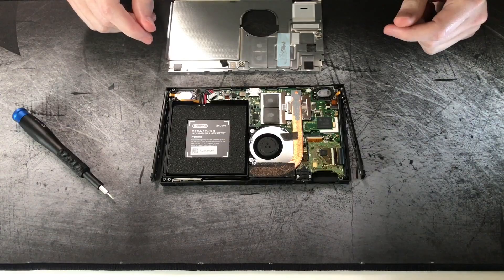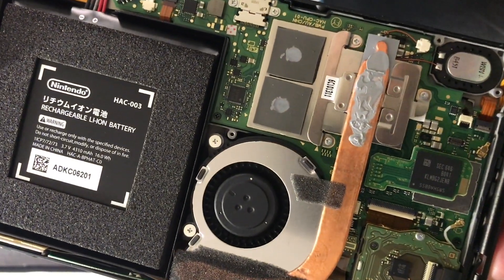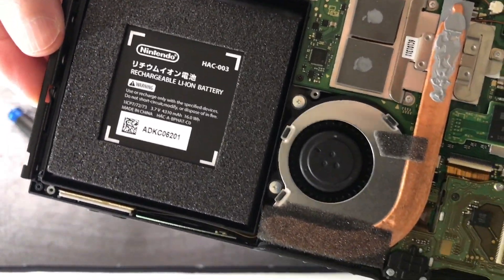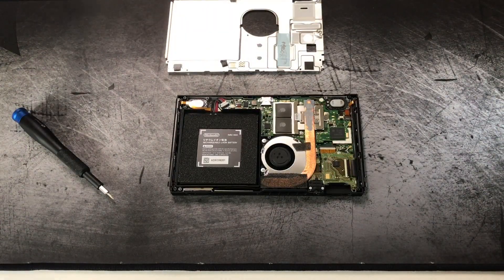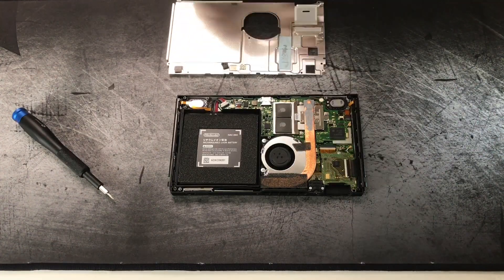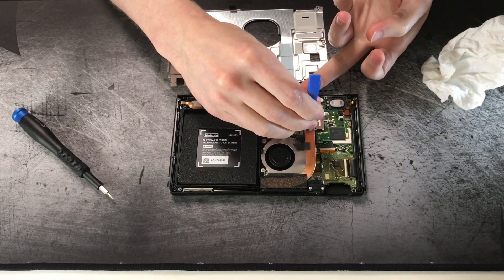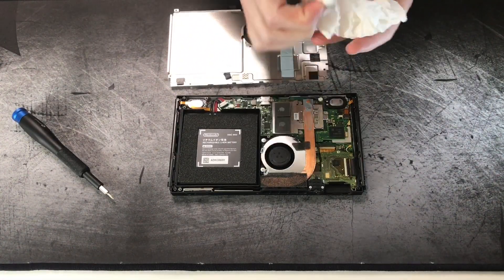Here you can see there are a couple of thermal pads — there are two thermal pads where the memory modules are, and then there's some thermal paste where the heat pipe is. When you take the Switch apart without any modifications, there's thermal paste connecting the heat pipe to the metal back panel, which helps draw more heat away from that heat pipe. Here I'm just cleaning up the thermal paste that was left from the last modification.